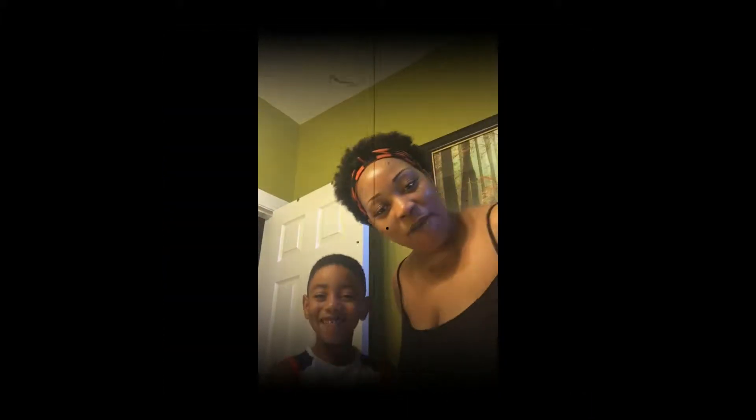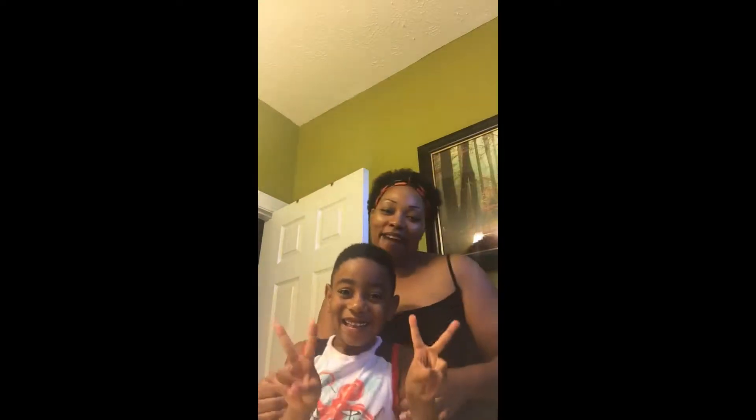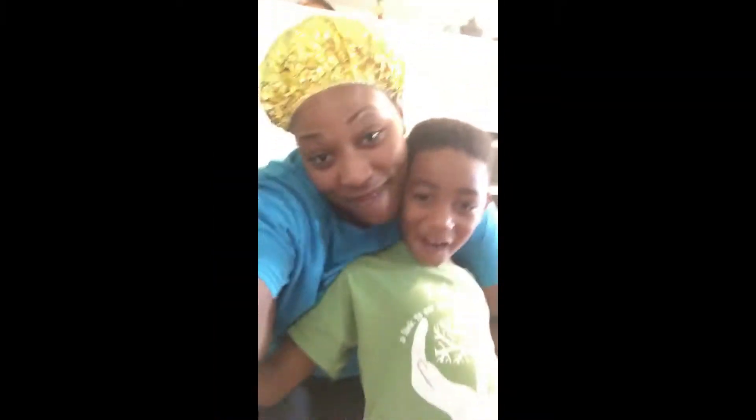Hey guys! So we are back! This is Kamari, Mari Mari, A.K.A. Baba. Welcome to the Brandon and Kamari Show!